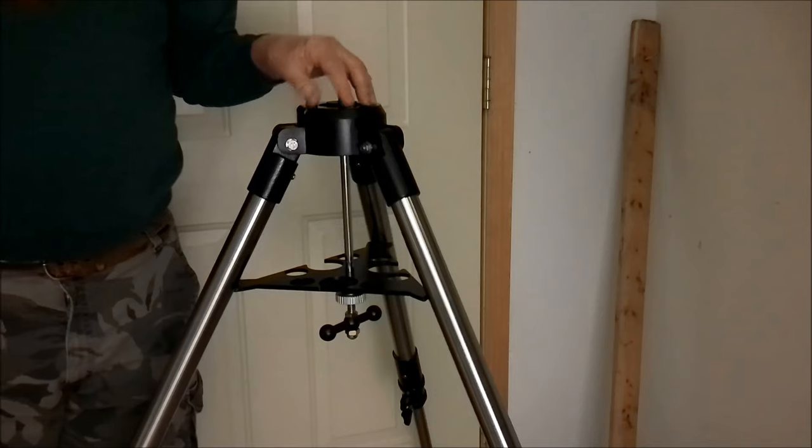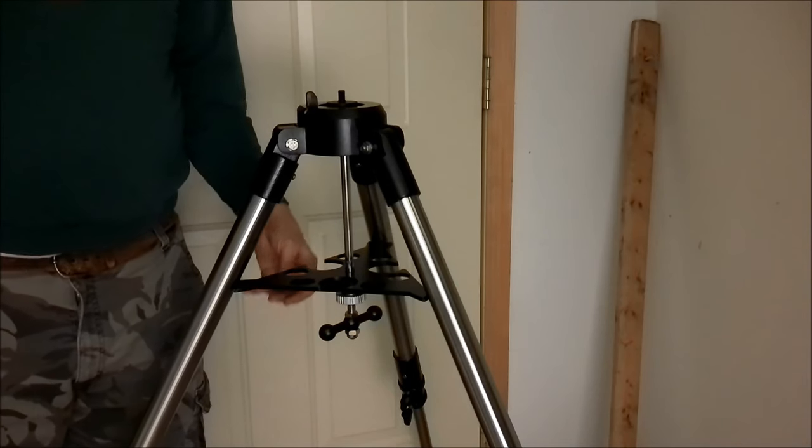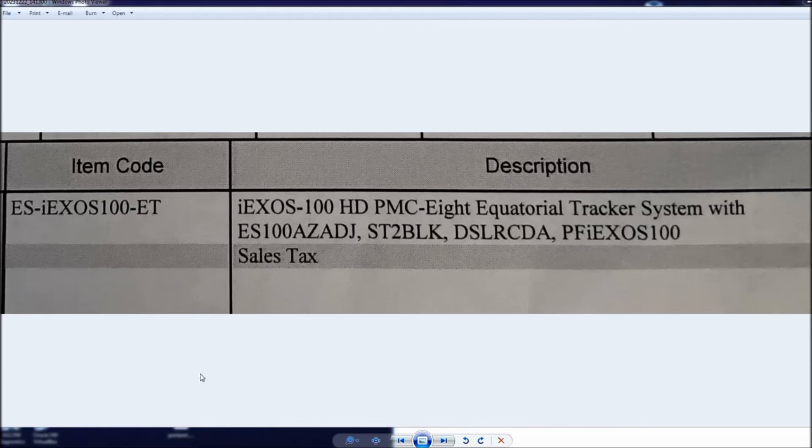If you were supposed to get the HD model and paid the extra, you might have a better tripod coming to you. Get in touch with them. I ordered from the Explore Scientific USA website — coming from Arkansas. The label on the box I was supposed to receive says iEXOS 100 HD, and that's the key distinction right there.